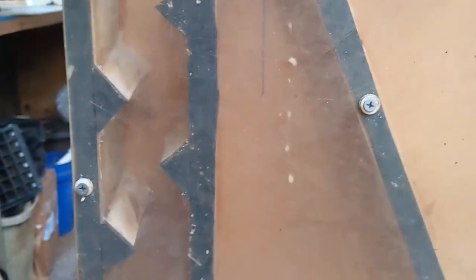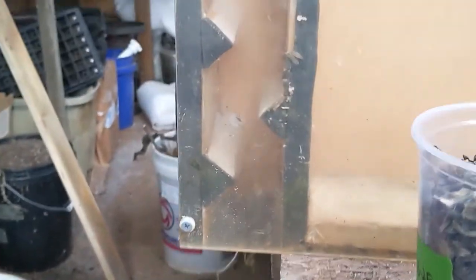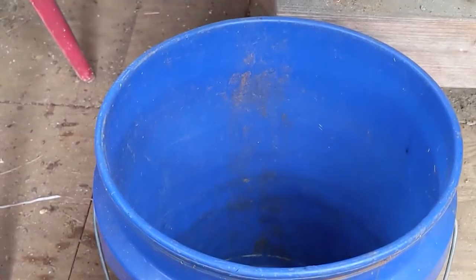We've got these zigzags here all the way down. That gives them a chance to slow things down so that the shop vac can pull the chaff back up, and then it falls into my bucket down here.